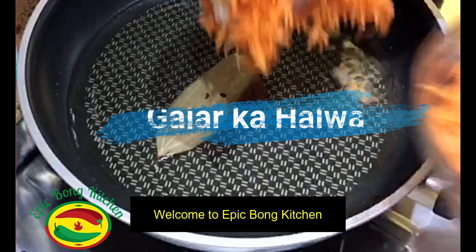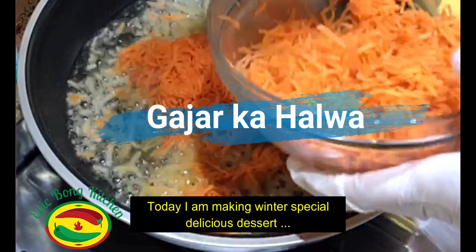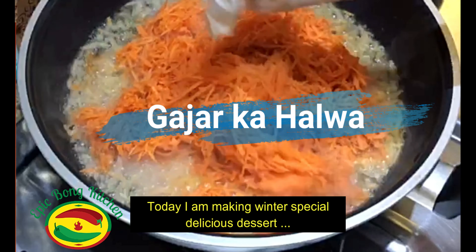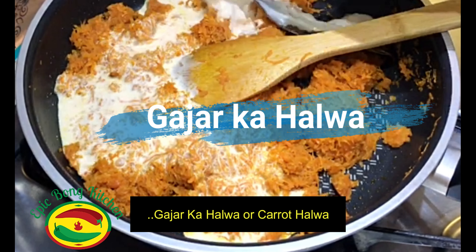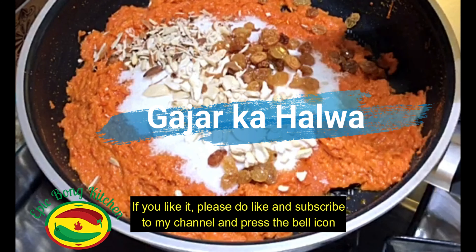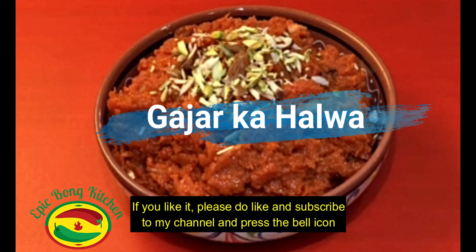Hello everyone, welcome to Epic Bong Kitchen. Today we will make a winter special delicious dessert — gajar ka halwa, or carrot halwa. If you like this recipe, please do like, share and subscribe to my channel and press the bell icon to get more notifications.